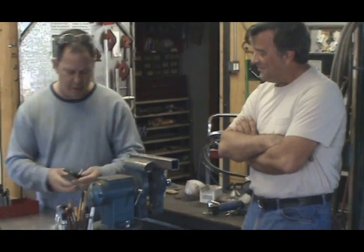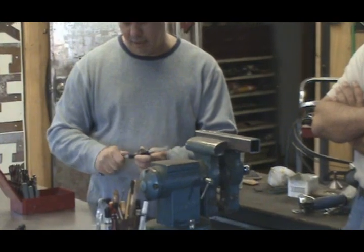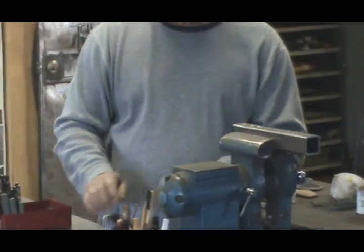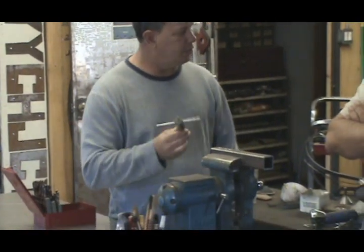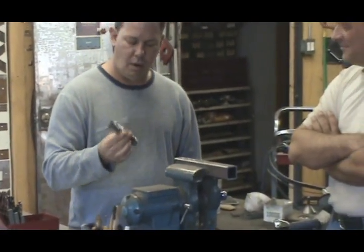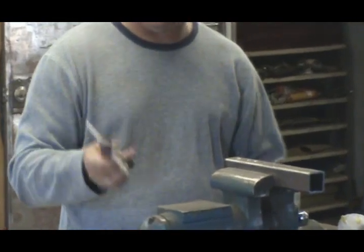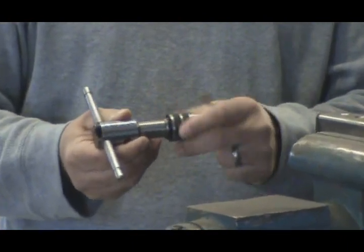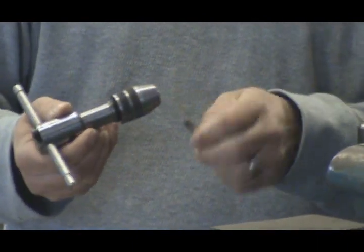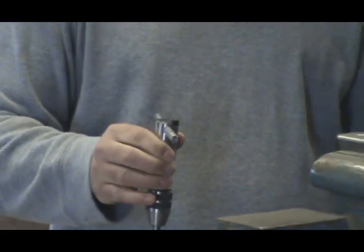A lot of people when they go to tap want to use this tap handle, but it's not my favorite. However, you can go to the tool store or a general hardware store and buy these tap handles — they are awesome. What it allows you to do is have a lot more control. They're collet-driven, which means when you screw these up and down, they'll allow you to fit whatever size tap you want. Just like on the drill press.